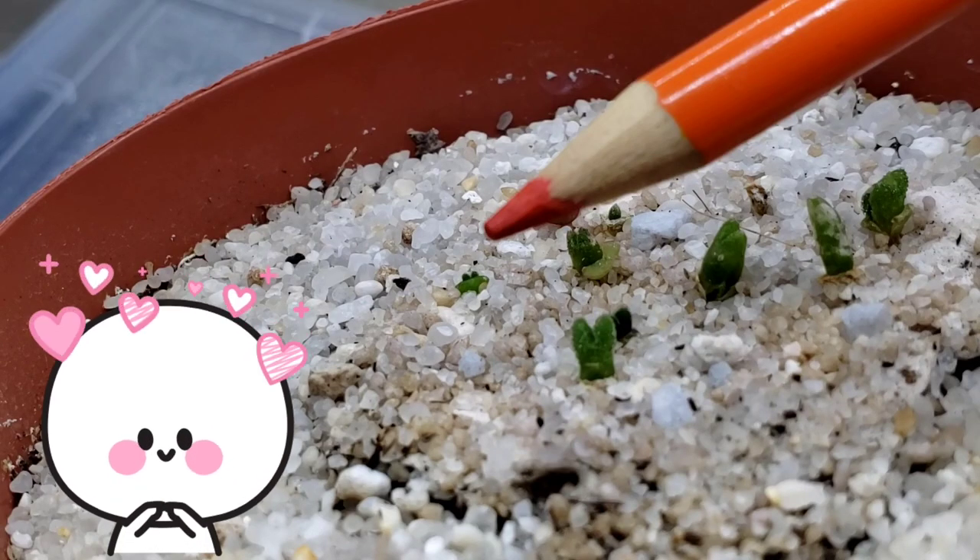The last one to germinate now has bunny ears. Let's name her B3.